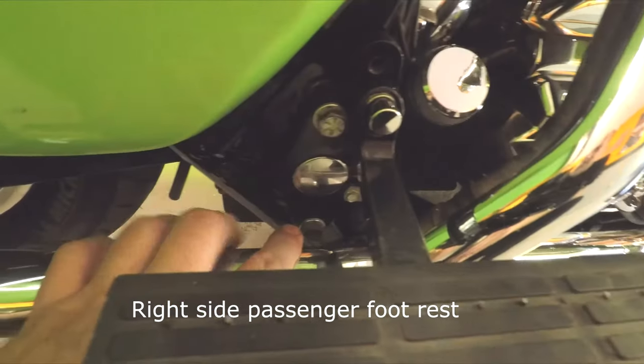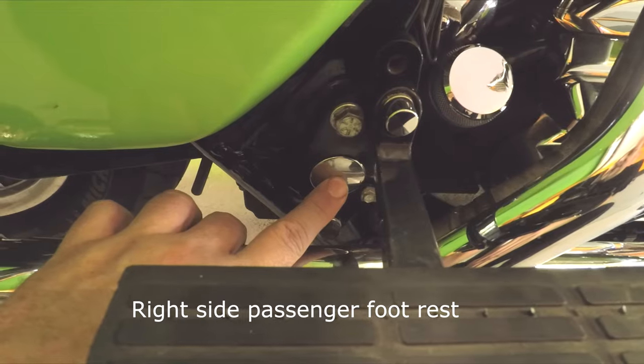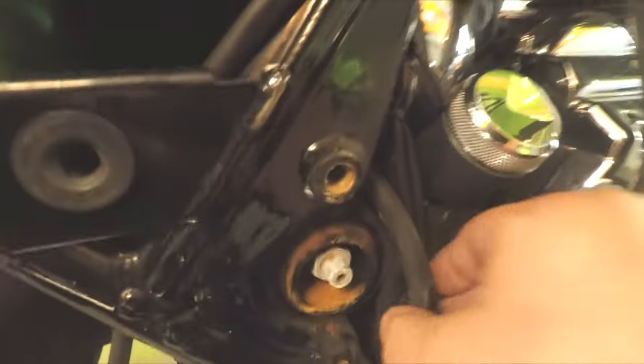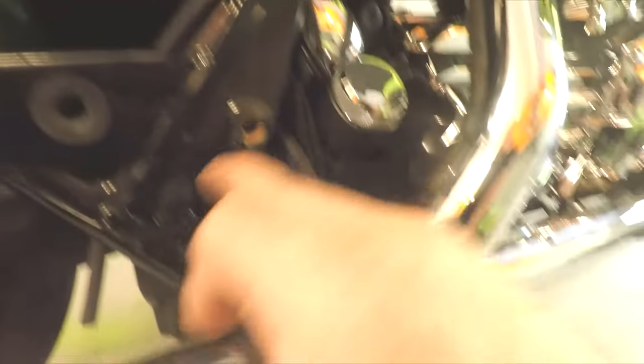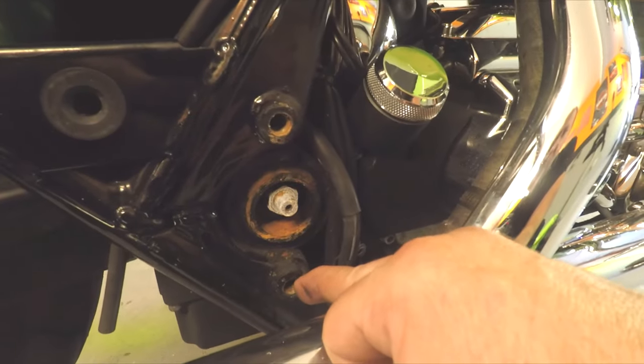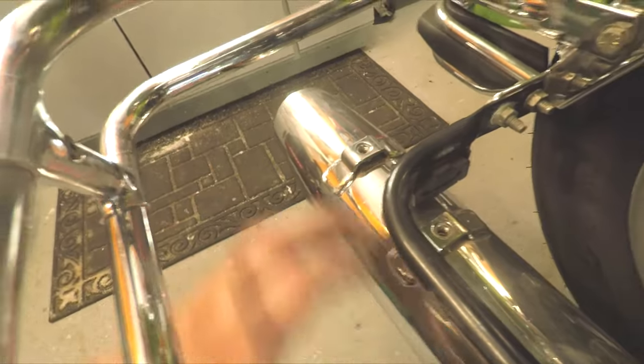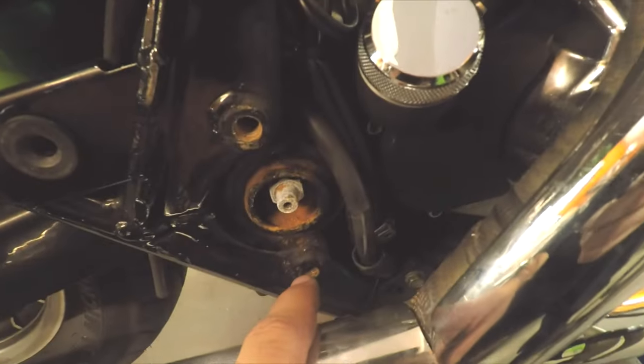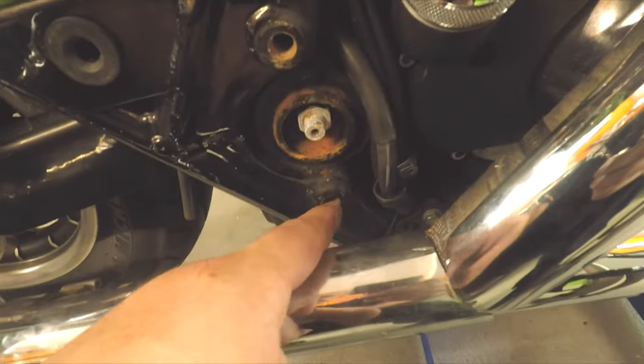Alright, you got your backrest right here. Right underneath here there's a chrome plug and there's two bolts for this bracket. To remove that passenger floorboard assembly, you're going to take off the one little bolt holding this clamp in, take off the top bolt, take off the bottom bolt. To get this bottom bolt completely out, I took off the rear muffler, which gave me enough clearance to get this bolt out.